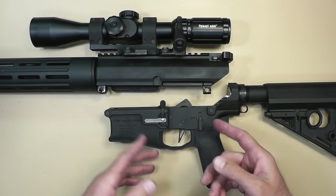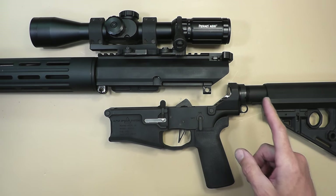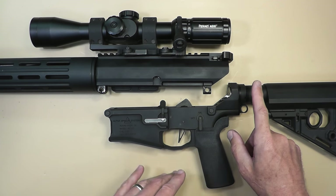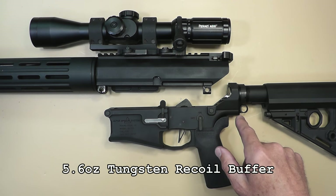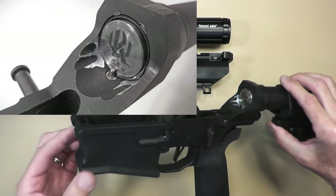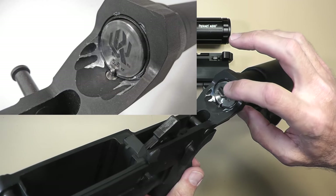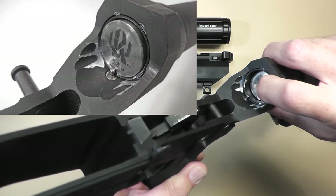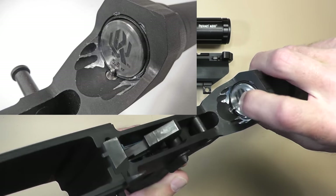One of the common fixes for the bolt carrier group moving too fast is to put a heavier buffer in there. I moved up to a tungsten buffer two, but the problem still persisted. Then I noticed there's some peening back here — my bolt carrier group is actually hitting the lower and the buffer tube itself. You can see some silver marks on the edges of the buffer tube.